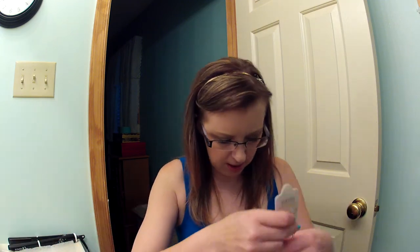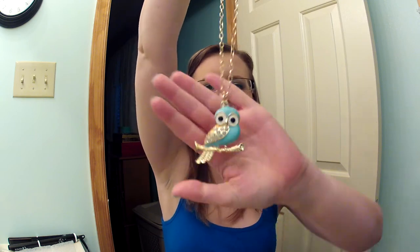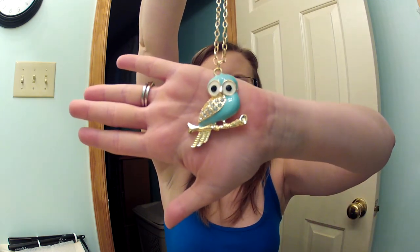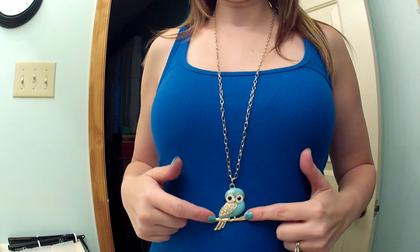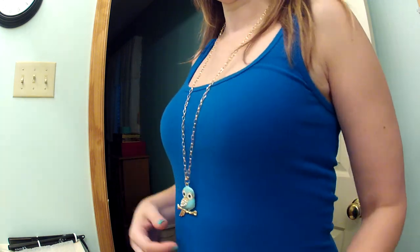This one is an owl — it is so cute. Look at that owl, how adorable is that? Here's the owl. Can you see that? It's so cute. I love that.